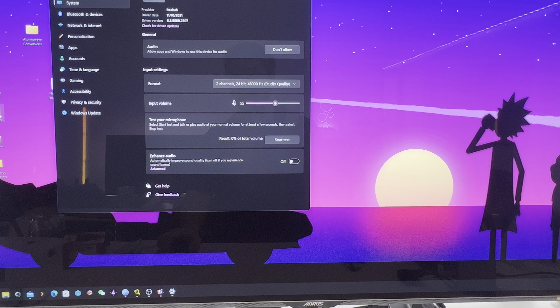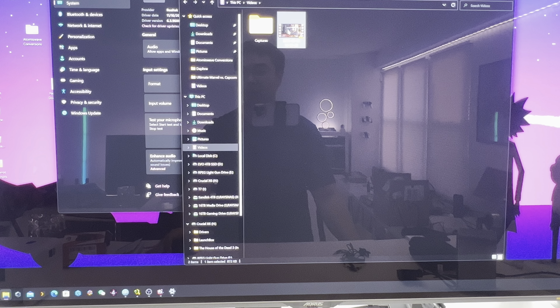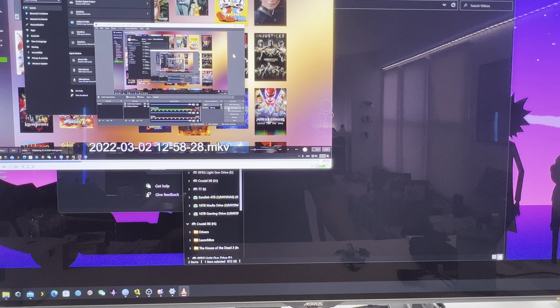I'm actually going to show you a video I did earlier using the audio, just to show you. It's very sharp, very clear. It's very sharp, and for its purpose, it's great.